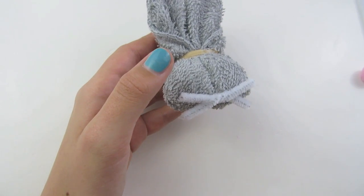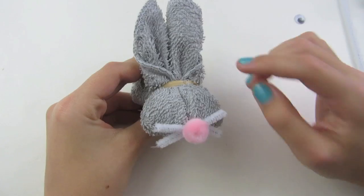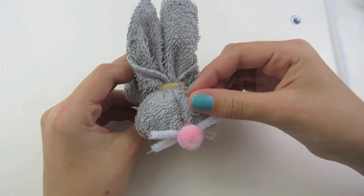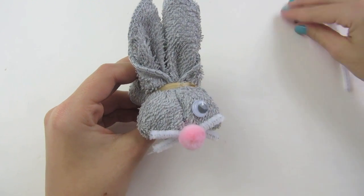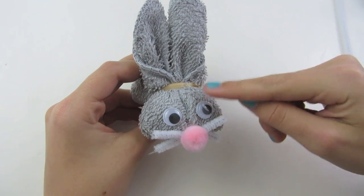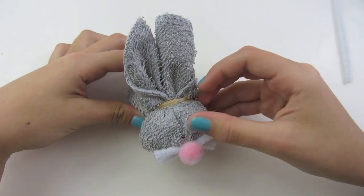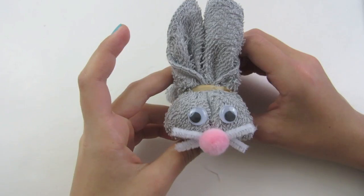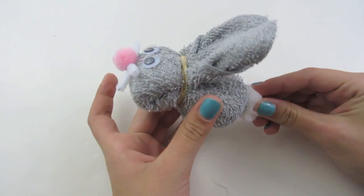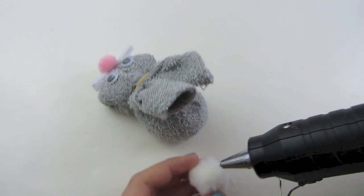Glue your small pom-pom on top of the whiskers. Once you are done with your nose and whiskers, glue on your googly eyes — place them right above the nose. Now we are going to glue on the tail. Place it right on the back like this, and glue it on.